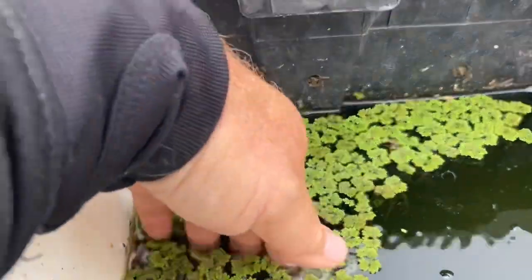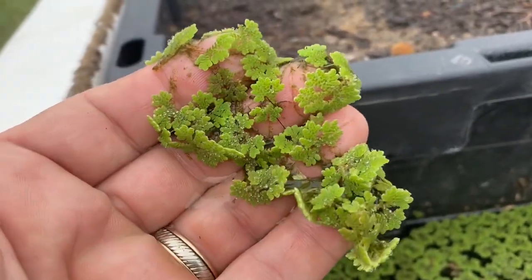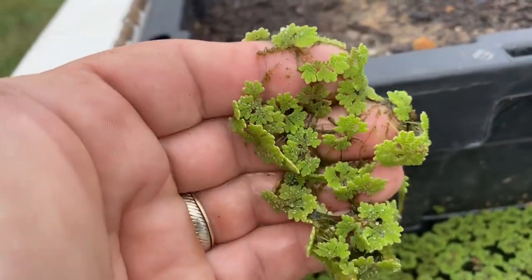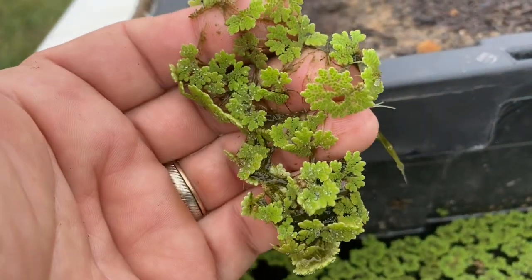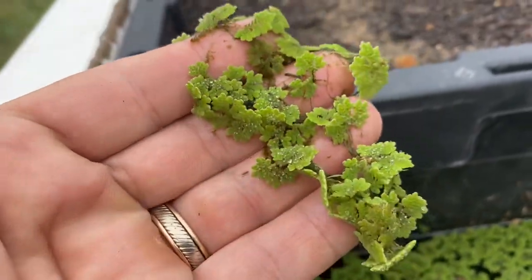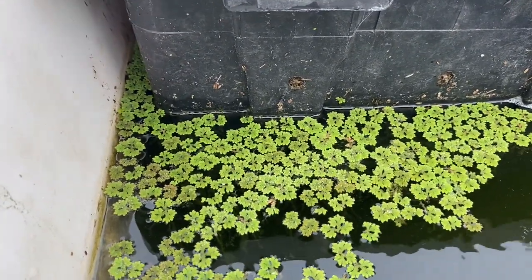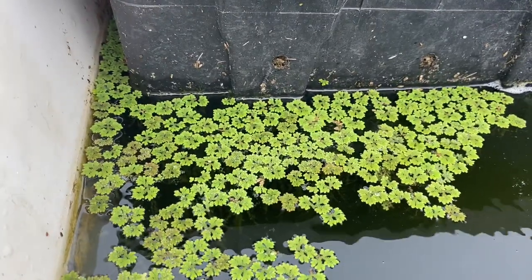It'll have a much better time getting through the season. Lots of critters will eat it — if you have koi, you're not going to grow a lot of it in a pond with koi because they will munch on it. Ducks, chickens, geese, and things like that will also eat it. It doesn't grow near the weight capacity for feedstock that something like water hyacinth does, so it's only an adjunctive feed.